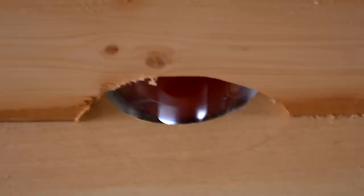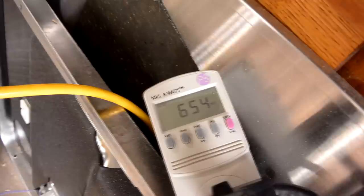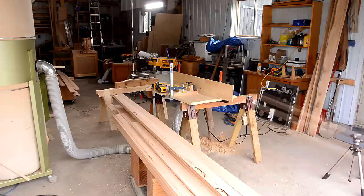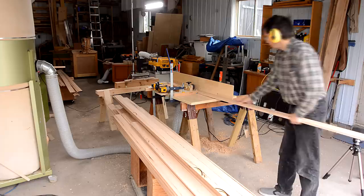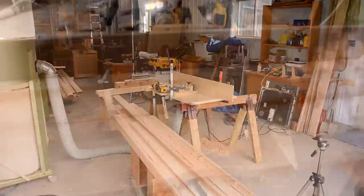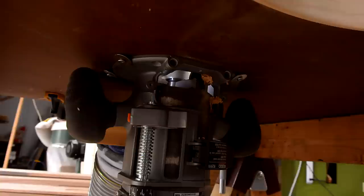I'm drawing about 700 watts worth of router, but it's also running at its lowest speed of 10,000 RPM, so I really shouldn't push it — I don't want to burn out this router. With so much air getting sucked through, it wasn't even getting warm to the touch.